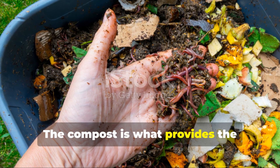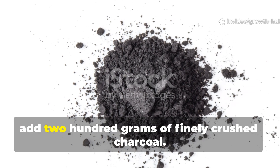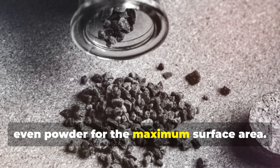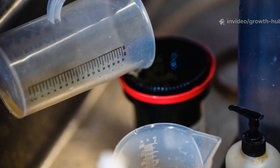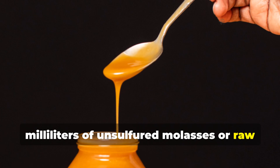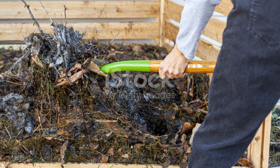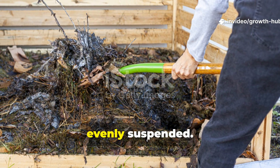The compost is what provides the microbial foundation for your mixture. Add 200 grams of finely crushed charcoal — make sure it is plain, untreated and crushed down to small granules or even powder for maximum surface area. Then add about 200 millilitres of unsulfured molasses or raw sugar syrup. This is the microbial fuel that really drives fermentation and provides carbon availability for the whole process. Stir the mixture thoroughly until everything is evenly suspended.